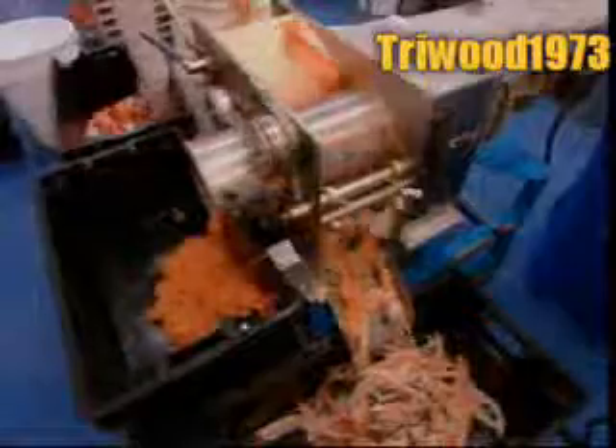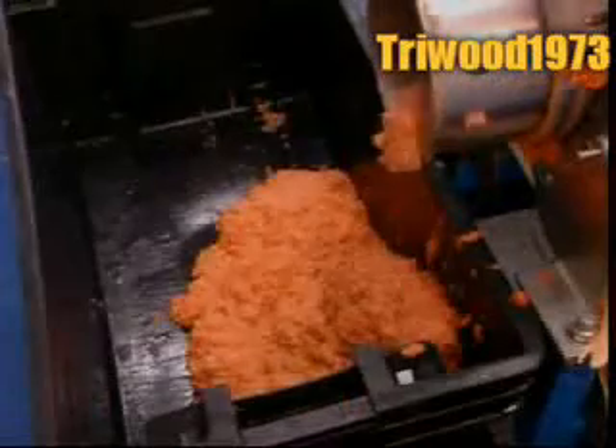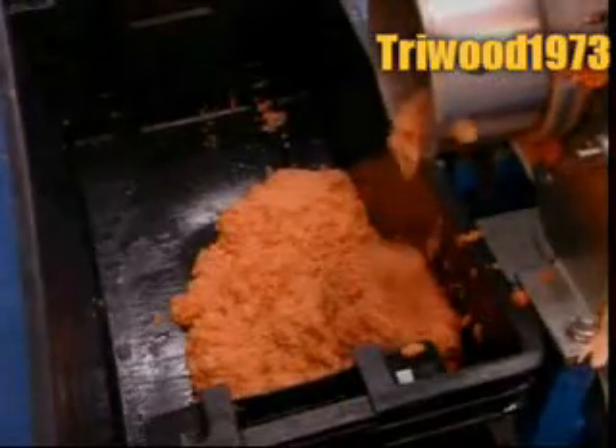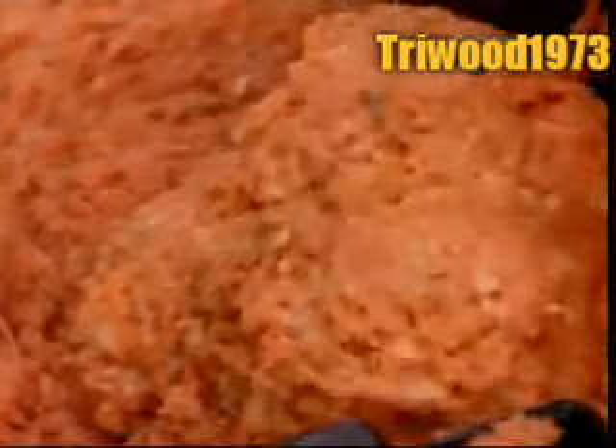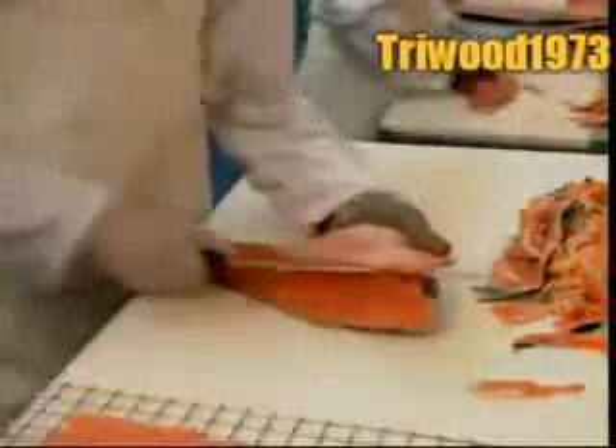They feed the control bones into a machine that strips off any remaining scraps of flesh. The machine grinds these bits into minced salmon, used in making salmon pie. Workers trim the fillets using a razor-sharp knife, slicing off the fins, any excess fat, and any control bone fragments left behind.